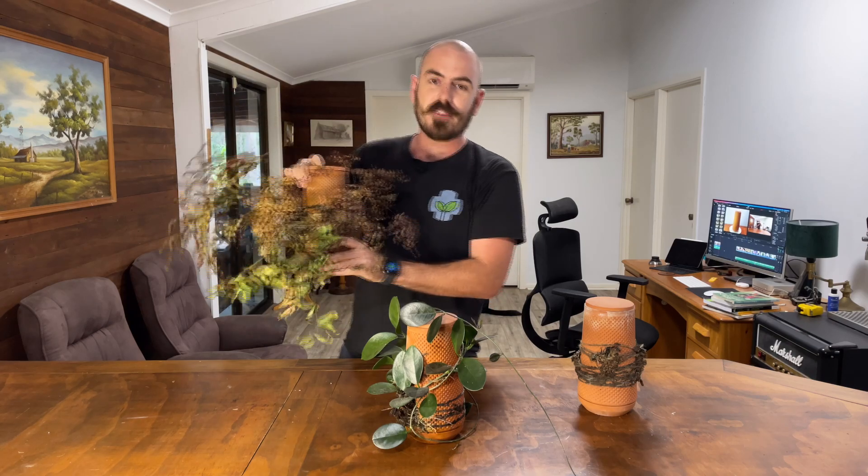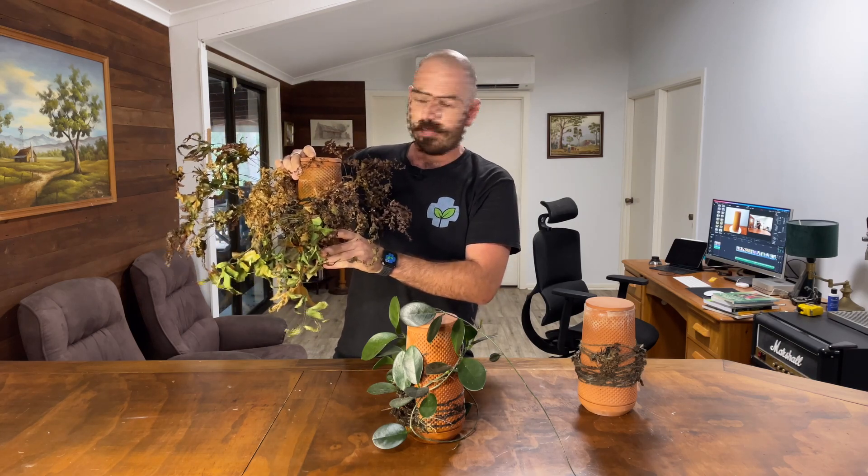Welcome back to Who Chose! Today on Who Chose, I kill some plants. Well, it's not all bad. It's mostly bad.